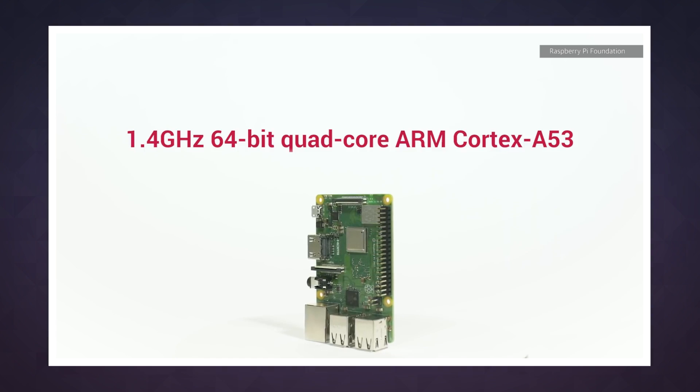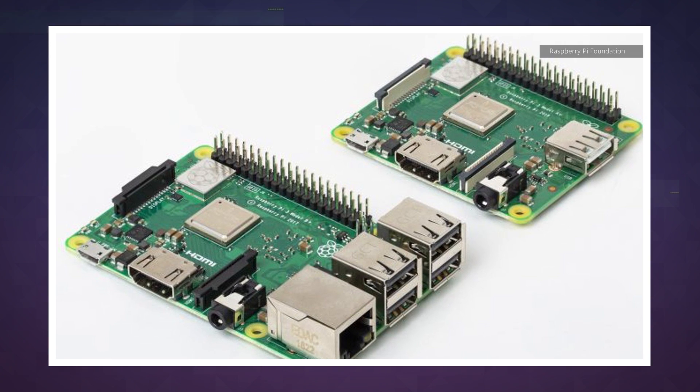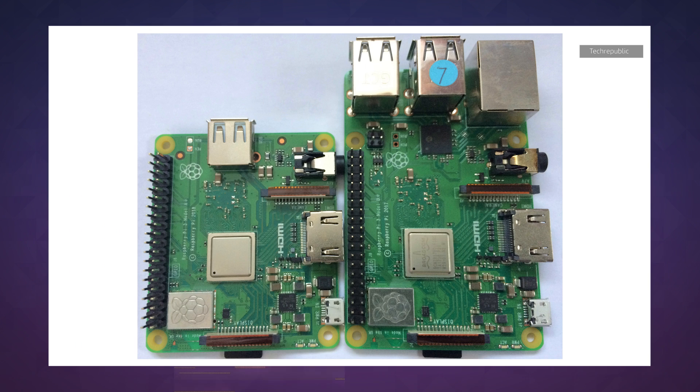The new board incorporates most of the improvements made to the B+, except the board has been shrunk down to 65 by 56 millimeters, and the price is now just $25.